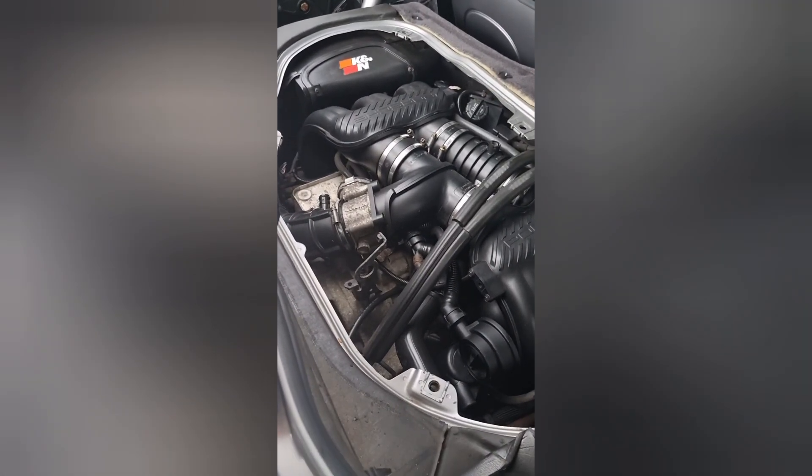There we go. And that's how to access the engine on your 986. Thanks.